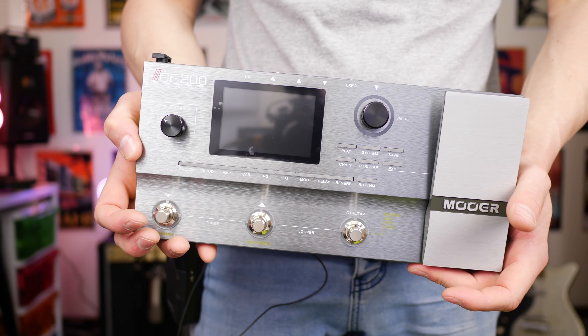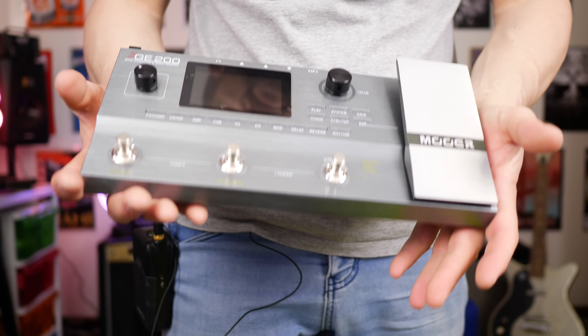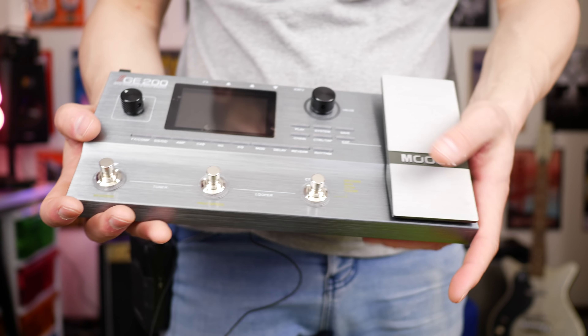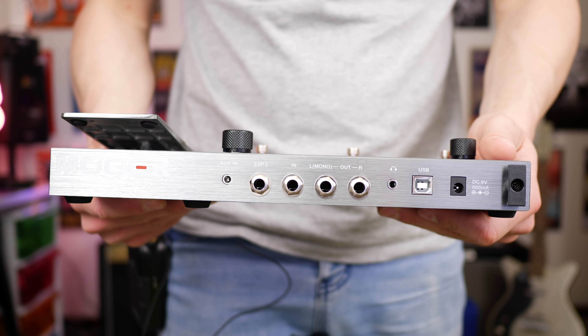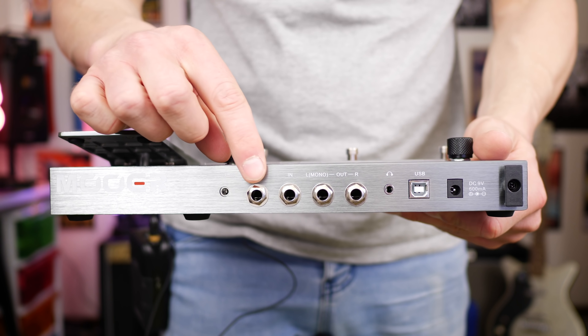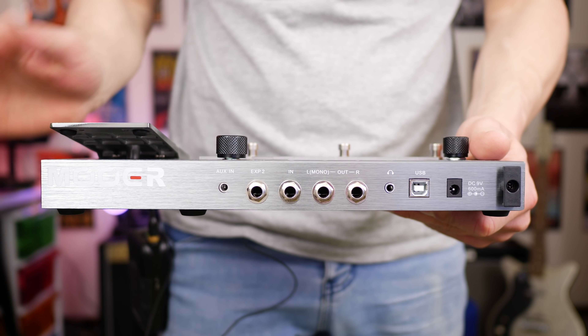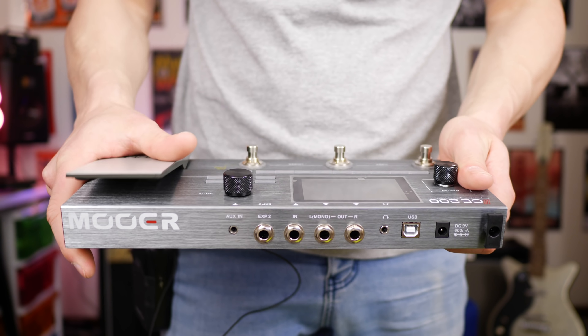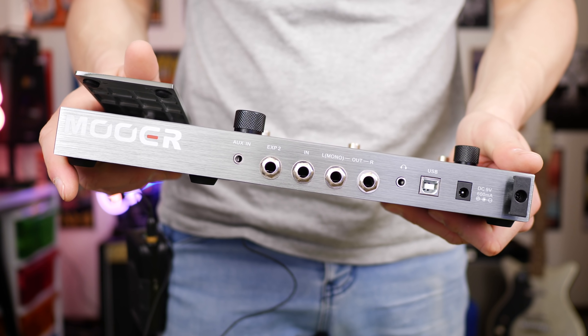Here's the GE200 up close. As you can probably tell, it does look a whole lot more premium, and it feels like it in the hand being that it's quite a bit heavier. If we take a look at the back, the major upgrade compared to the GE150 is we also get an expression pedal two input over here. So we can plug another expression pedal in and use it as a volume or wah, as well as the onboard one — something you don't get on the GE150.